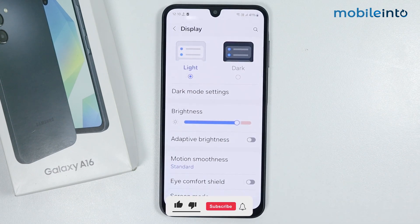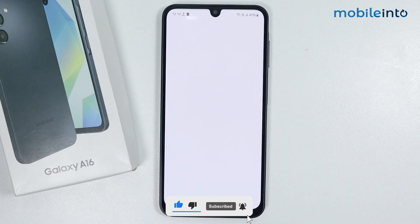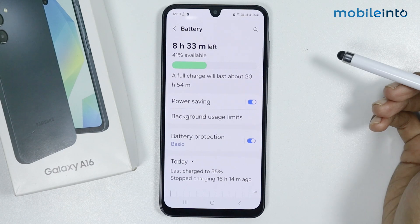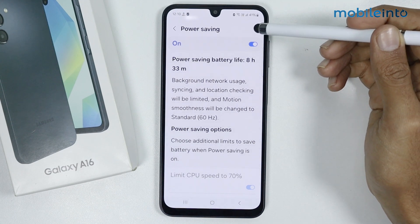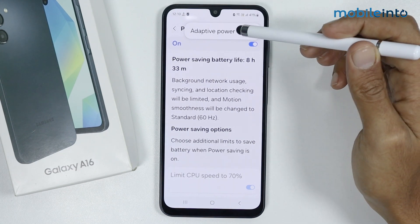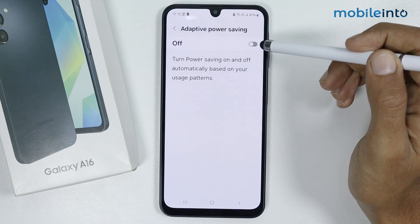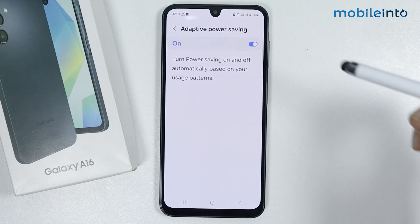For the fourth tip, go back and tap on Battery. Enable Power Saving. Then tap on Power Saving and tap the three dots in the upper right corner. Tap on Adaptive Power Saving and enable it. This option will automatically turn power saving on and off based on your usage patterns.